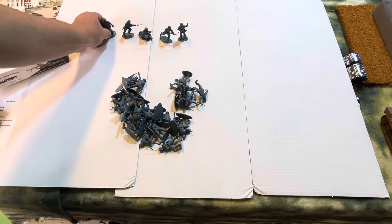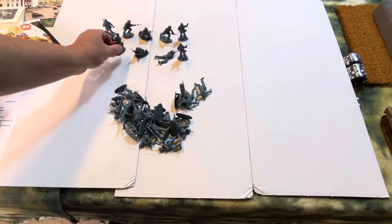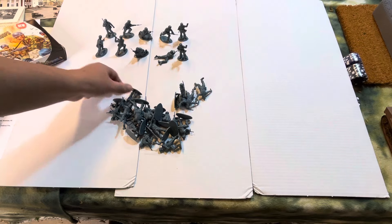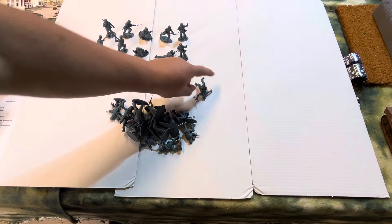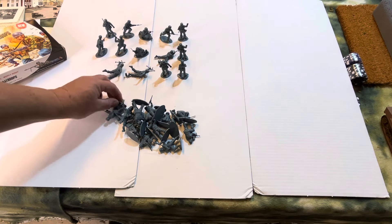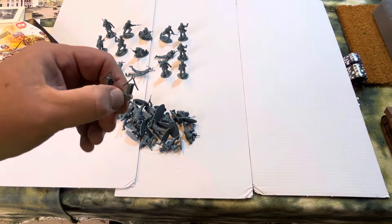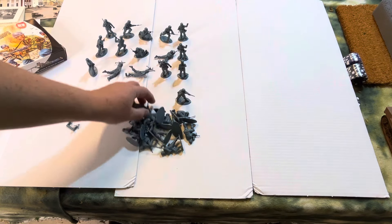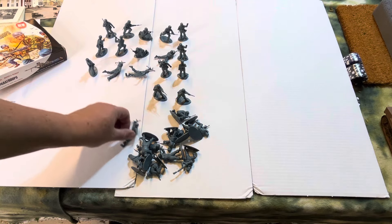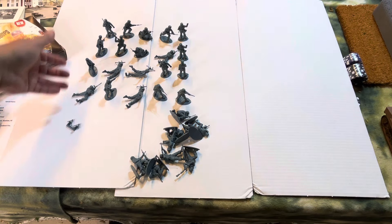So we'll put these in groups of five. There's a little bit of flash here and there — they were never cleaned up, so it looks like they'll need just a little spruce-up. Look at this — machine gun bipods. That's pretty nifty. 5, 10, 15, 20.